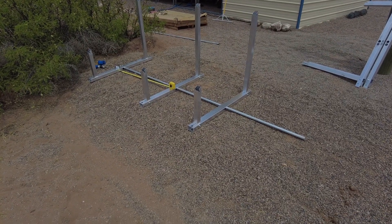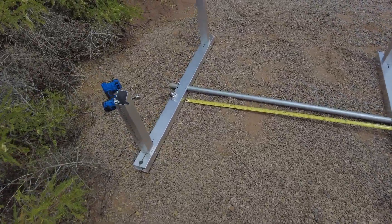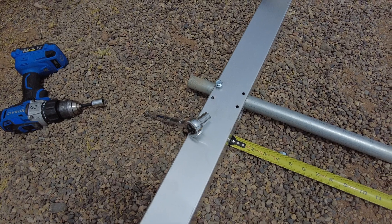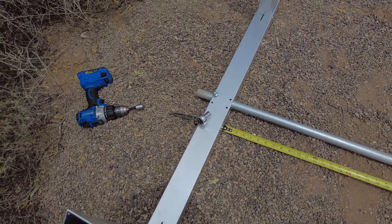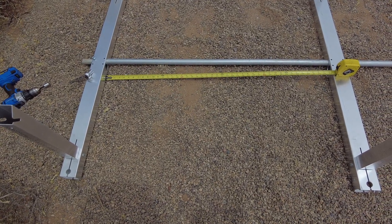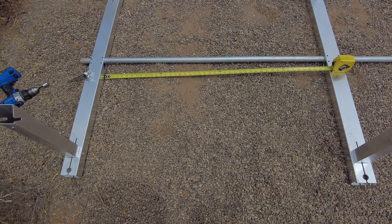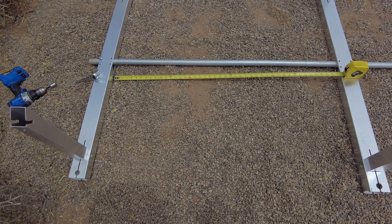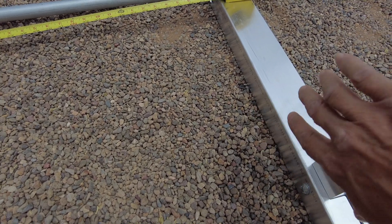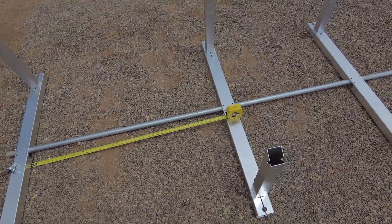I started putting the racking together to get a rough fit. The first thing I had to do was stick the pipe through and leave it sticking out about two inches, then drop a screw in to tighten it down. Next is spacing for the solar module. Per the directions, you make the opening one inch less than the width of your solar module. My module is 44 and 5/8 inches, so I'm making it 43 and 5/8 inches. Be careful to measure between the tubes on the ground, not the two-inch tubes. I'll go run through and set up all the spacing on the modules.